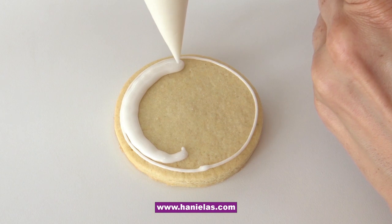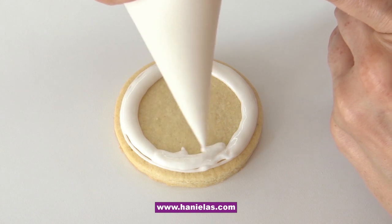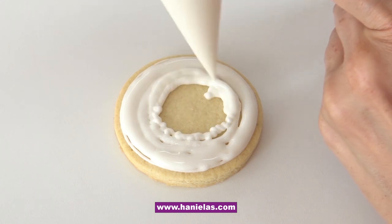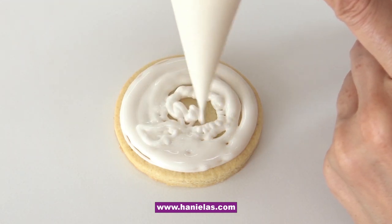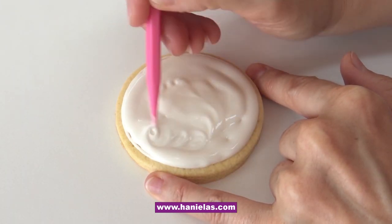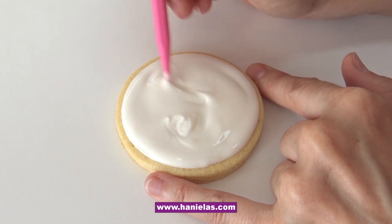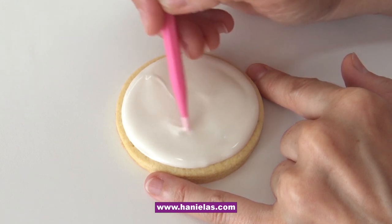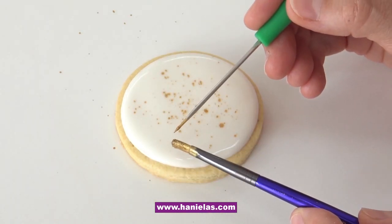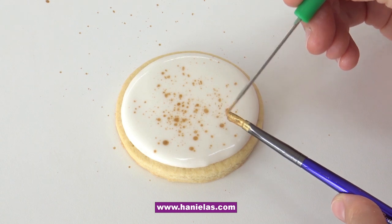I'm leaving a slight gap between the icing and the edge of the cookie. I will pipe a beaded border there, so make sure you leave a little gap so you have enough room for that border. Now just use your scribe tool to smooth the icing. Then we're going to splatter it with the gold luster dust paint — dip your paintbrush and then run a scribe tool through the bristles and watch what happens.